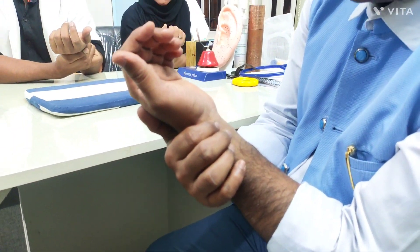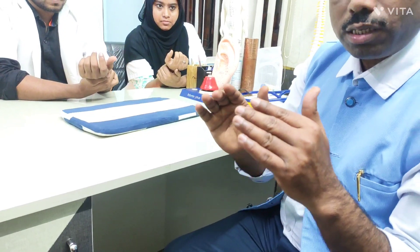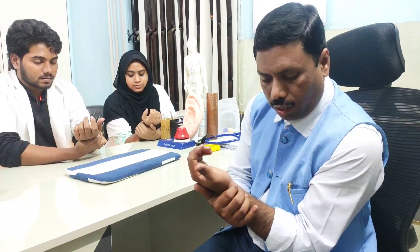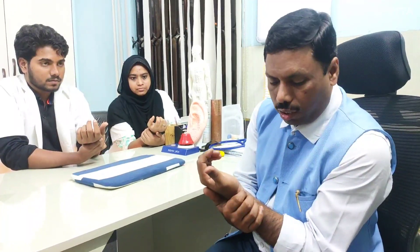Then move to the middle pulse and deep pulse. If confused about the middle pulse, focusing on just two pulses is fine. Place the index finger, then the middle finger, then the ring finger at the surface level to assess all the Fu viscera organs.